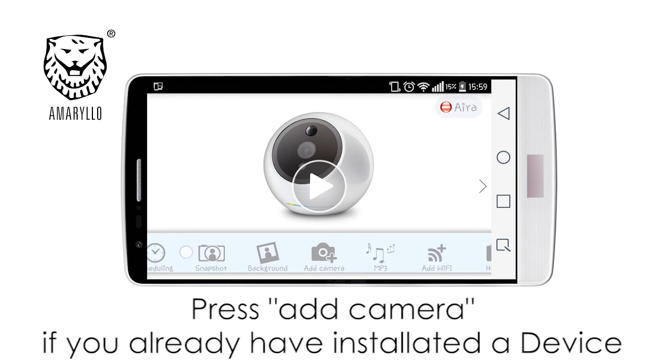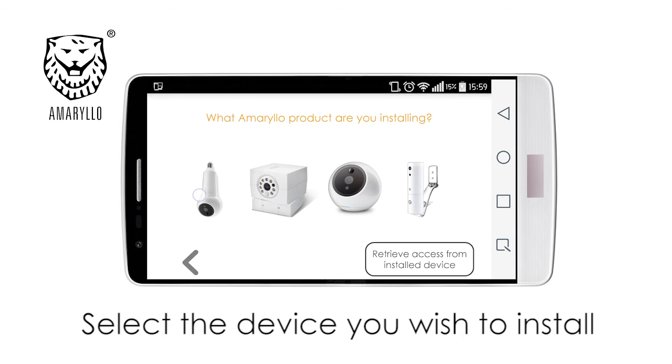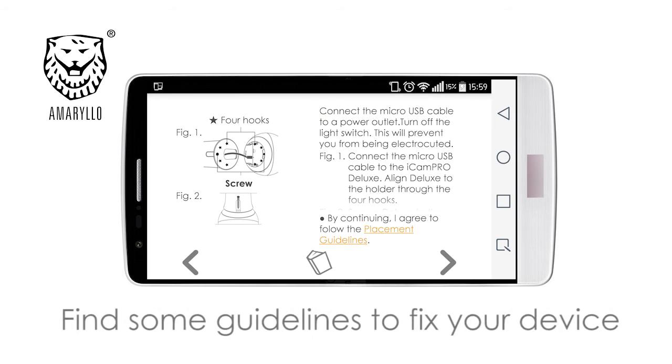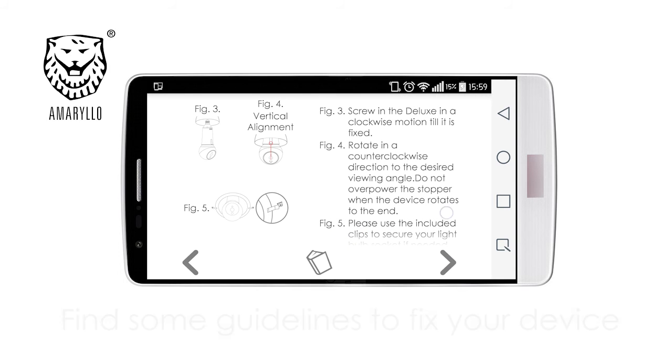If you already have installed Amarillo devices, press on 'Add Camera.' Otherwise, directly choose the device you wish to install. You will here find some guidelines on how to fix your Deluxe to your light socket.